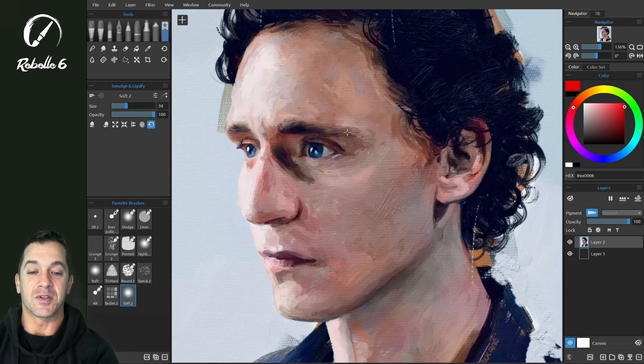Let's go ahead and restore this back. You can see these little tiny subtle differences really make a difference in expressions.